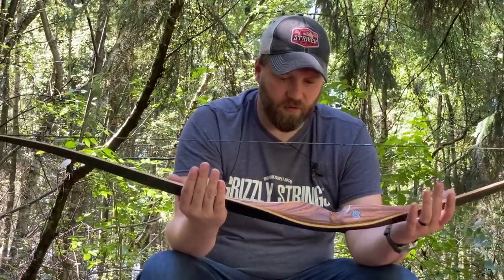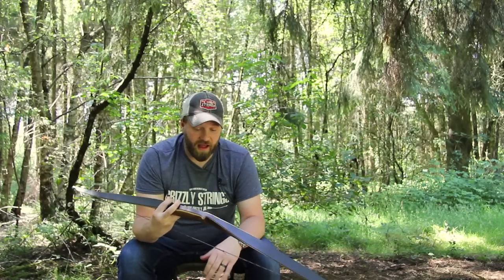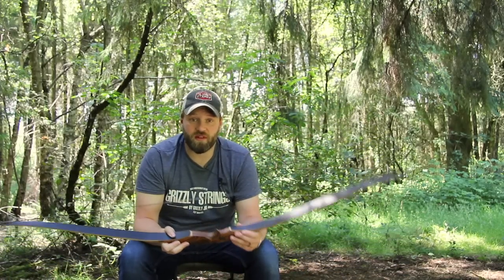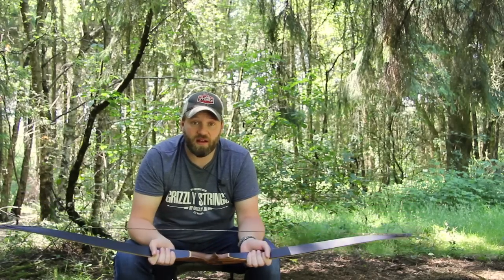I've rambled on for probably too long, as a lot of people keep telling me. But that's the Antor Drogon - let's go and have a shoot with it. Let's go for a walk around these lovely woods in the sunshine and have some fun, and I'll speak to you about it a little bit later on.